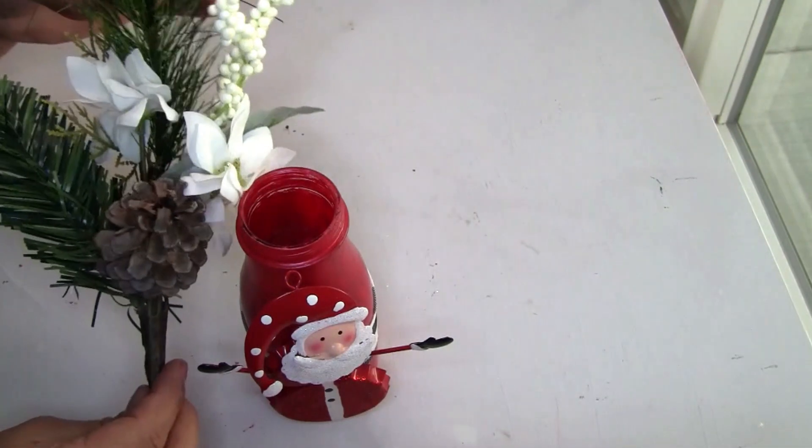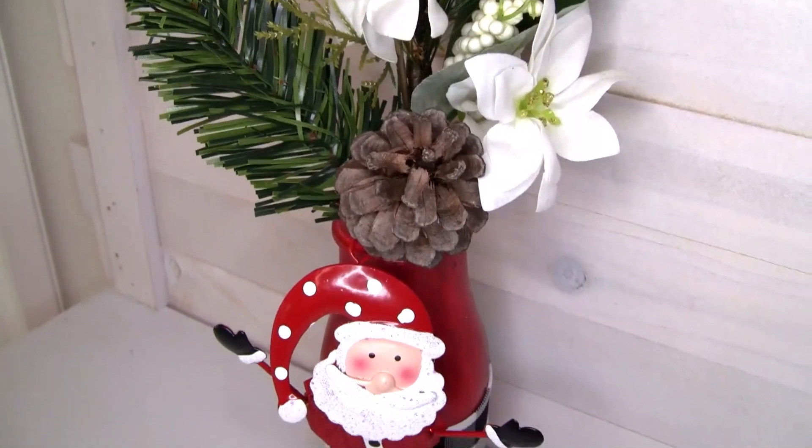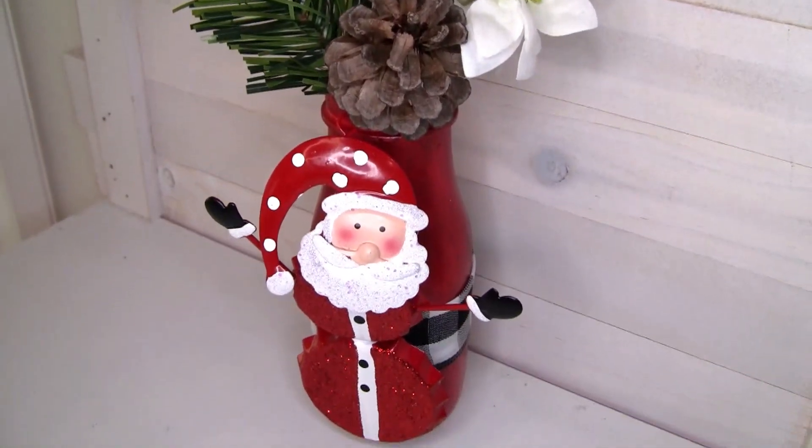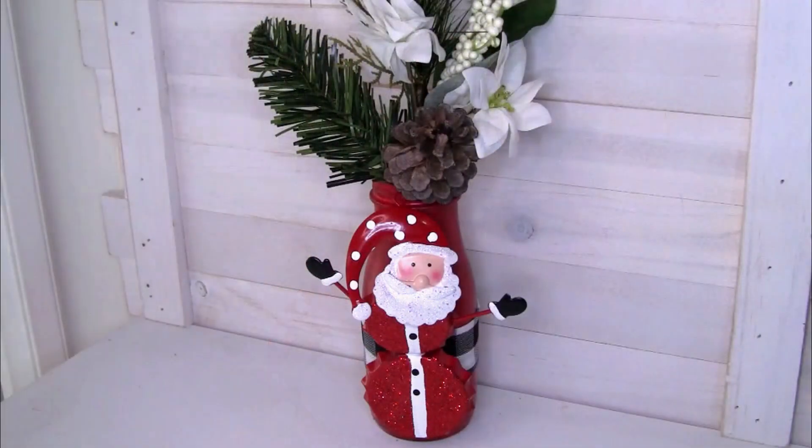To decorate this beautiful jar I'm going to be using this greenery from Dollar Tree and I'm just going to place it in the jar. This is how our fourth project looks once we're done — let me know in the comments below what you think.